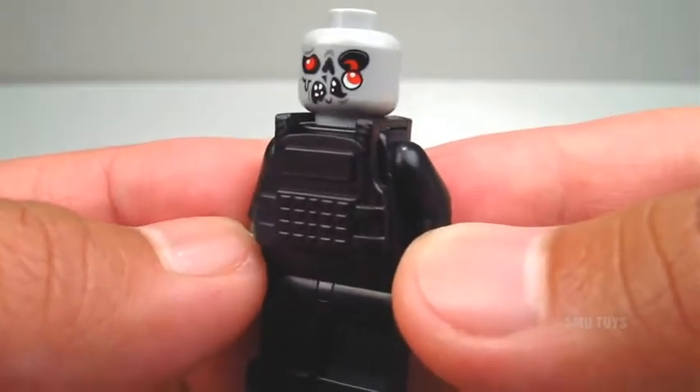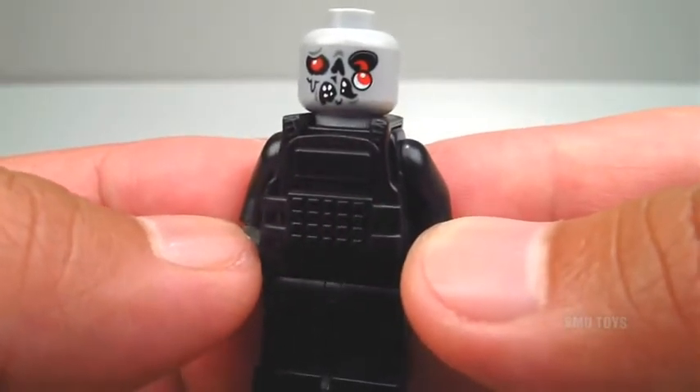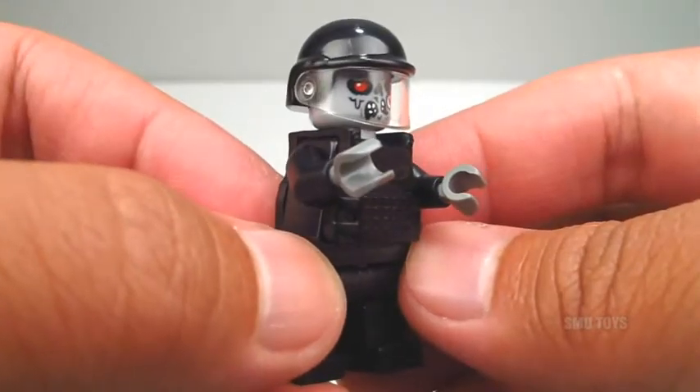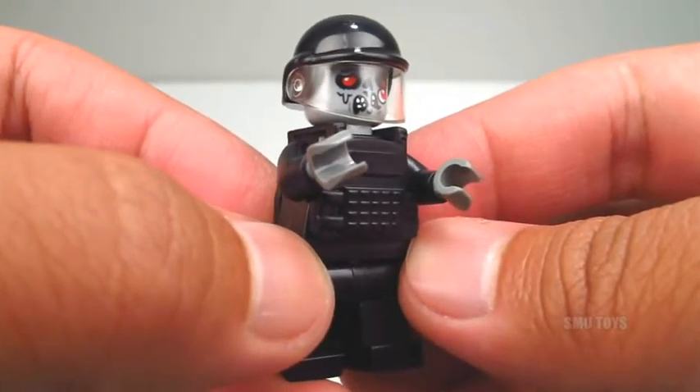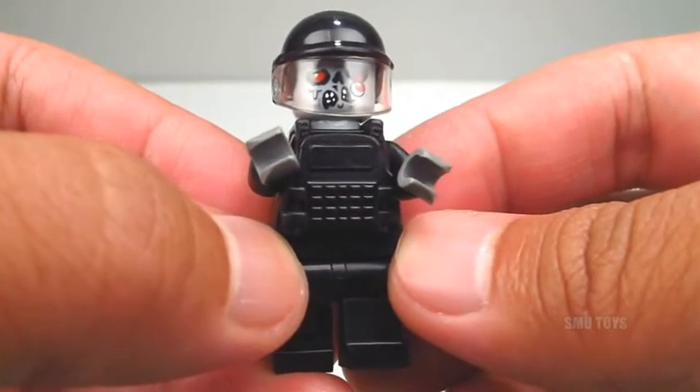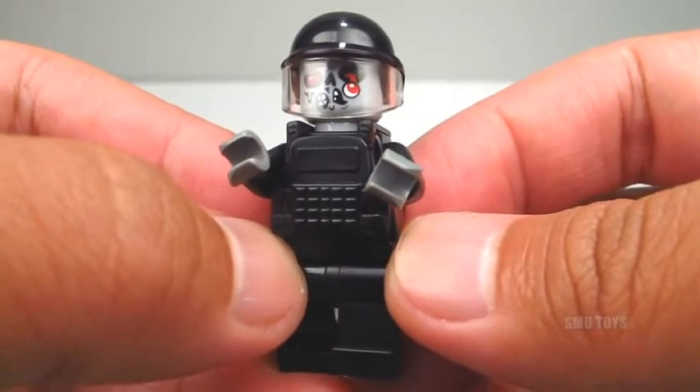Here's a better look at that gruesome zombie face printing, and it is high quality printing — it can withstand play, it won't fade or scratch. All in all, if you're a LEGO collector and a fan of the Walking Dead, this custom SWAT Zombie is a must have for your collection. It'll go perfectly with the other Zombie Hunter Series minifigures — I'd highly recommend it.